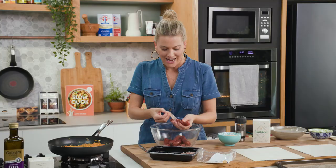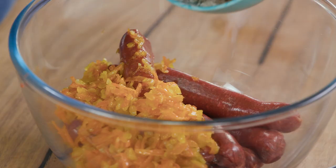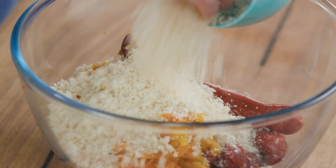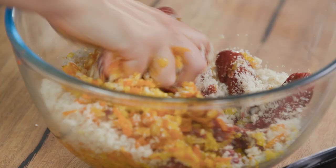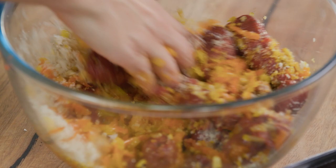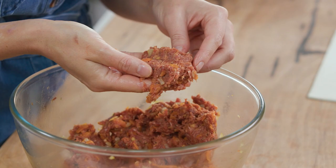The onion and carrot mixture has cooled down, so we can pop that in. Some breadcrumbs — I like to use some fresh breadcrumbs, about a handful. A good pinch of salt and freshly cracked pepper. Now the best way to mix this is with your hands, just to combine everything together and squish it to really break down the kangaroo sausages. Really give this a good mix because you want the consistency to be quite sticky, just like this.